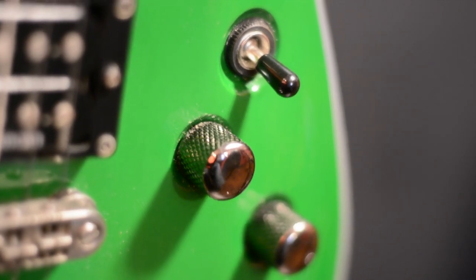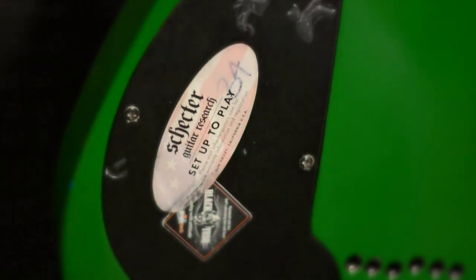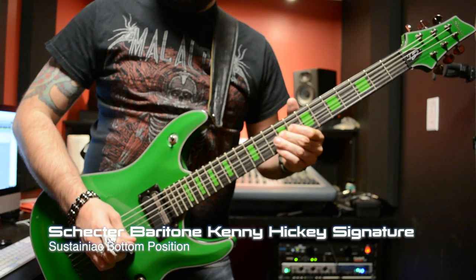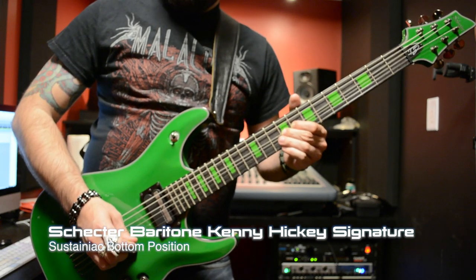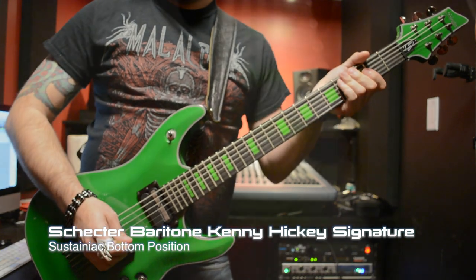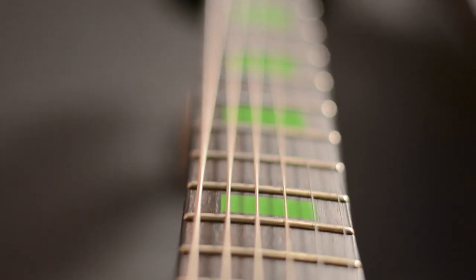You can toggle the Sustainiac with one switch on or off, and then you have three types of sustain. On the bottom position you have just the root frequency sustaining. This basically sustains what you're playing till the battery dies out.